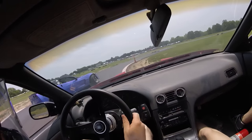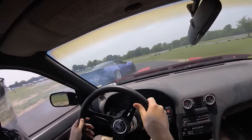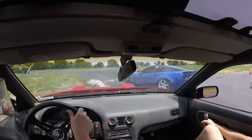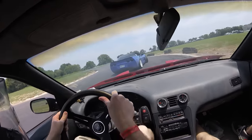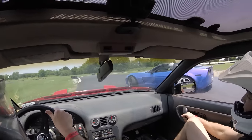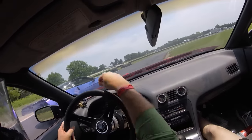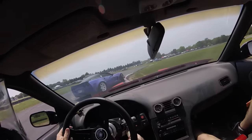Drifting a real car has much faster self-steer and clearer information coming through vibrations in the steering wheel, which lets you build confidence, drive harder, and learn more. If you ask me, 2Nm is just not enough steering force to be realistic, so let's up it to the next level of wheels on the market.